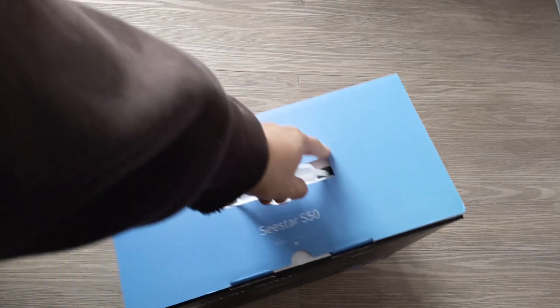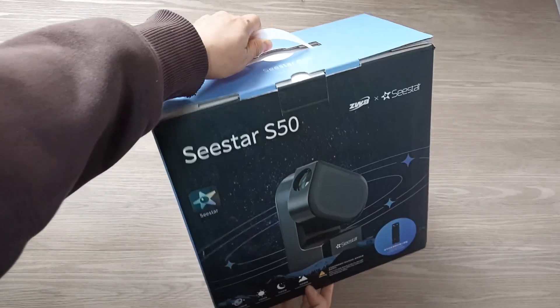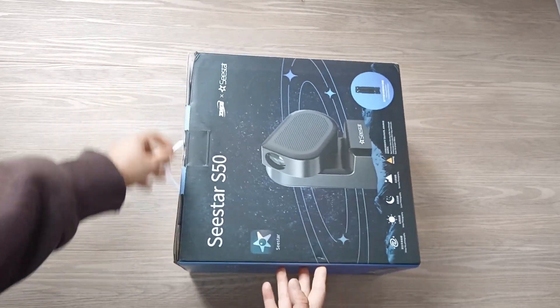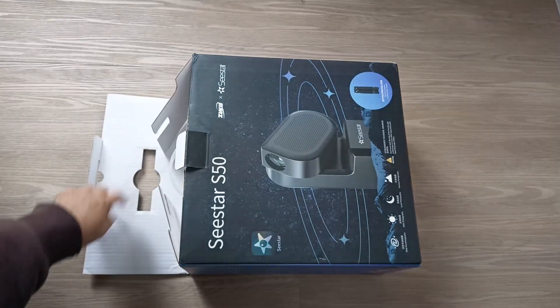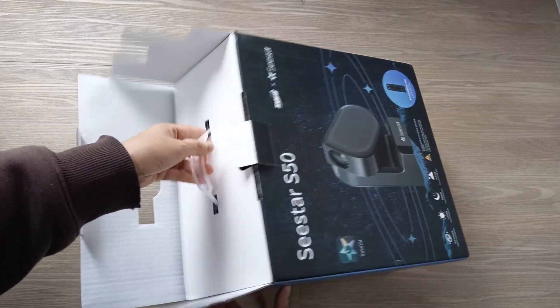Greetings everyone. Today I want to do a quick review of the Seastar S50. I bought this out of my own pocket and my comments and review are my own opinion, not influenced by any other party. I made this video to share my experience with the purchase, as this was bought directly from Taobao in China.